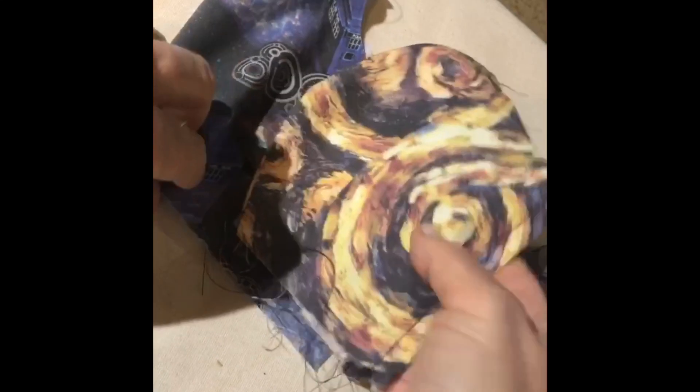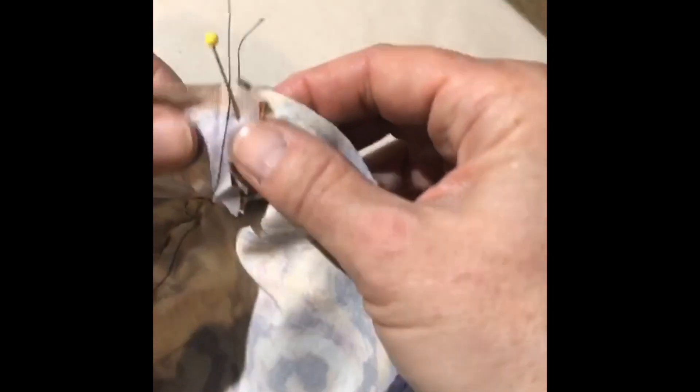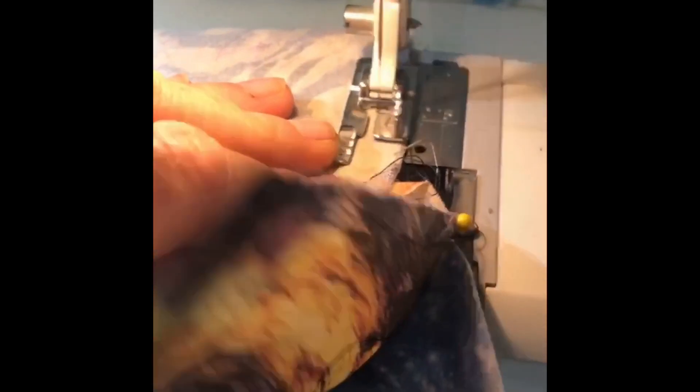Now let's sew them together. I'm going to take the outside and place it right sides against the inside, matching this curved seam like so. I'm going to place a pin at the top seam and at the bottom seam to keep them together when I sew. Now I'm going to stitch the bottom seam first — I'm going to need two hands to go over the lump — and I'm finishing up the bottom seam.